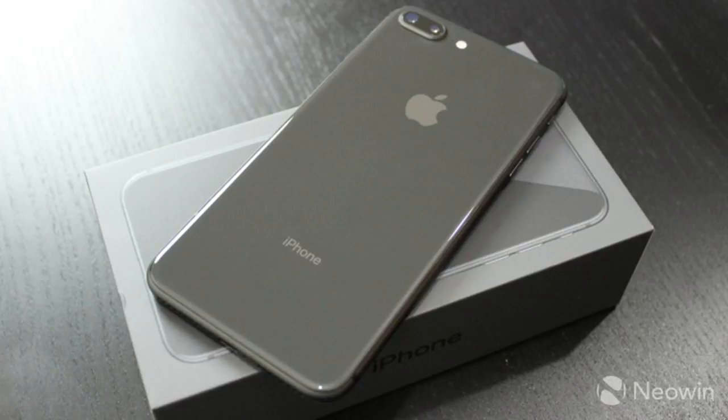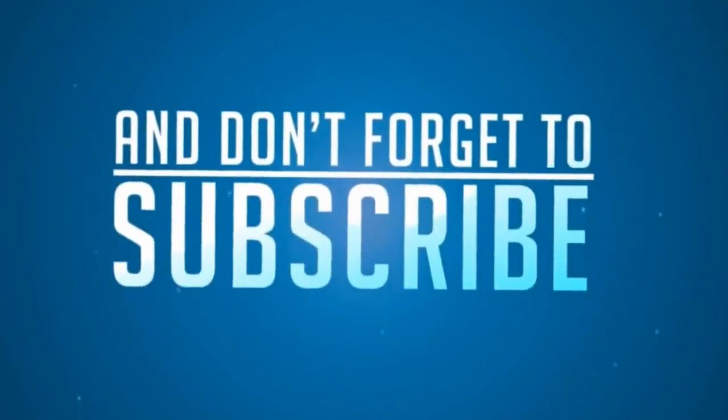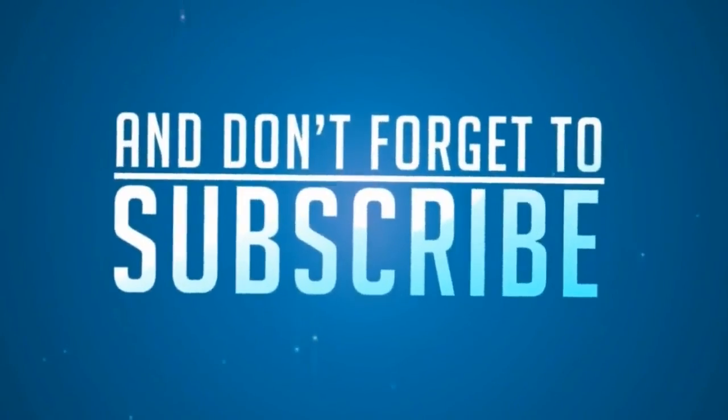Here's our unboxing video. Make sure to subscribe to Neo Win on YouTube. We'll see you next time.